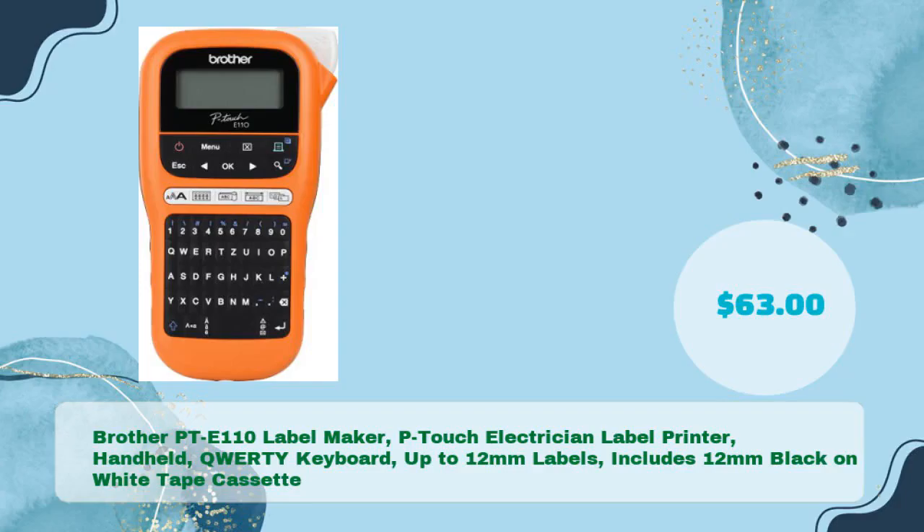Brother PTE-110 Label Maker — P-Touch Electrician Label Printer, handheld, QWERTY keyboard, prints up to 12mm labels, includes 12mm black-on-white tape cassette — for just $63.